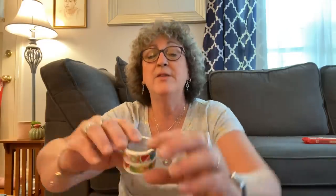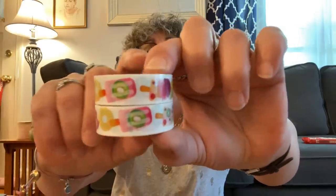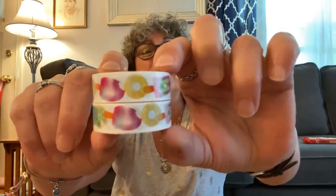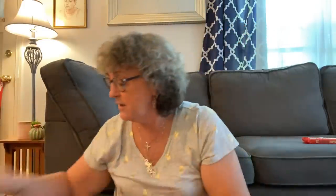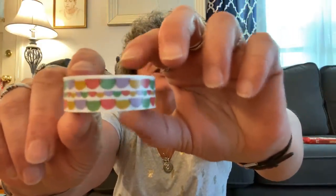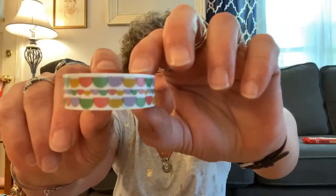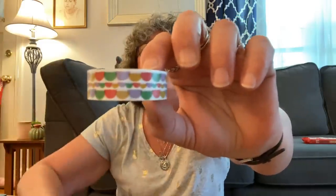I got two of this one as well — this one is popsicles: watermelon, pineapple. Love that, very summery. And the last but not least is this one — I thought at first it was macaroons but I think it's just a design. It's not quite a macaroon, but I thought it was pretty and I got that one. Wow — score on the washi!